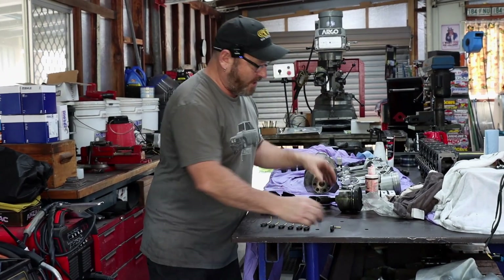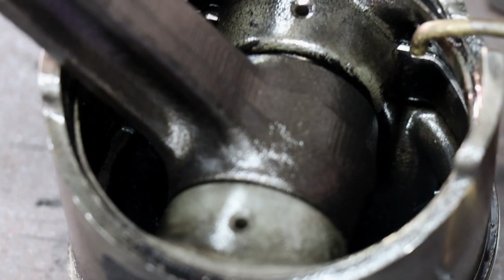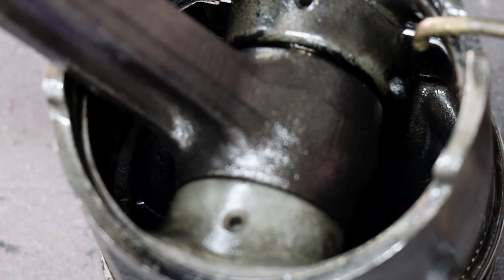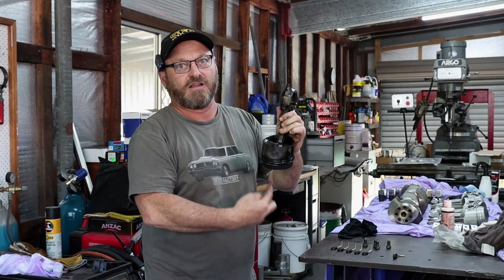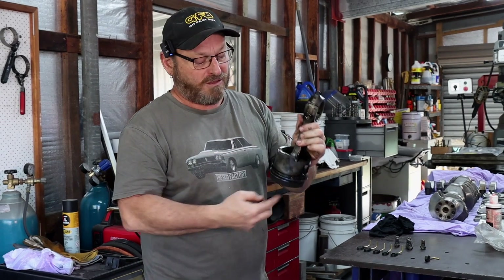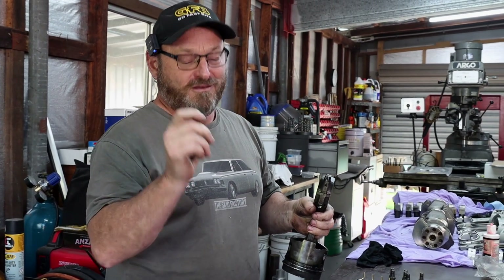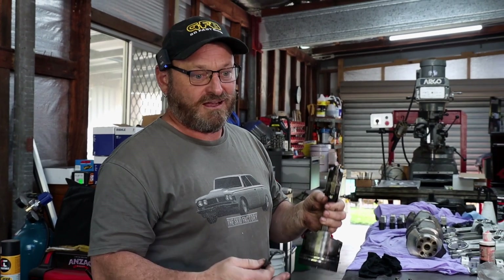The non-turbo engine still has squirters, but they just squirt in the general direction. You can see the lower part of the non-turbo piston is just open, whereas on the turbo they've gone to a lot of trouble to direct the oil into a very specific spot to take the heat out of the bottom of the piston crown. That's an interesting one, and one of the many things that is different between the NA and turbo engines at the core.